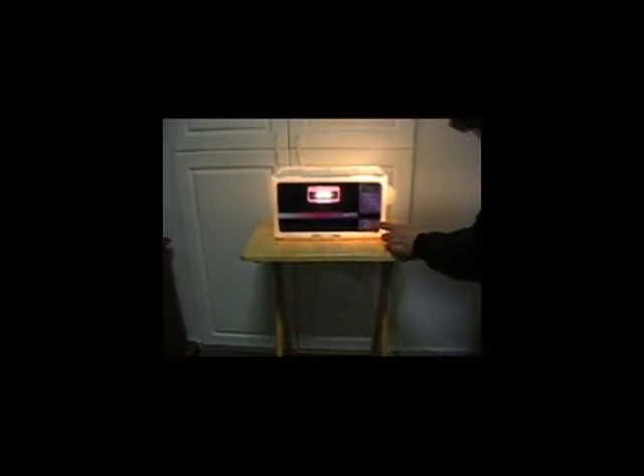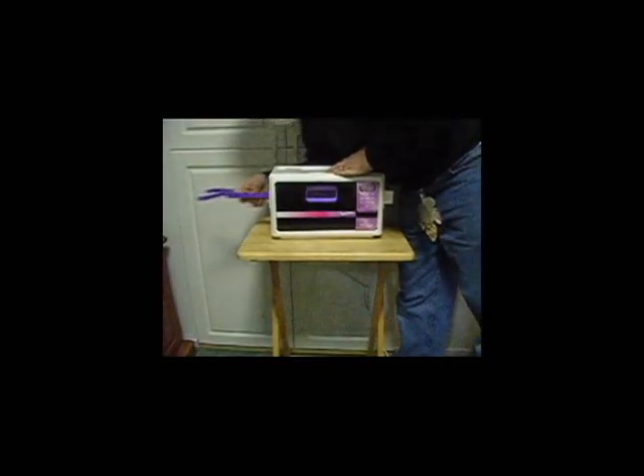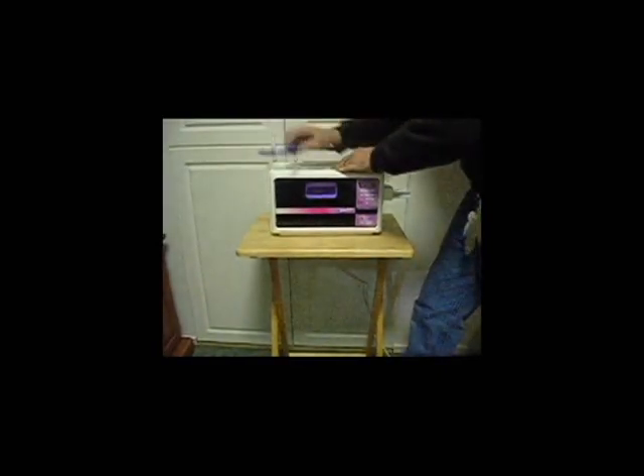Holy cow, geez. Let's turn this thing off, because I think we've had enough of that. And, again, because we don't know what has happened, there still has to be safety involved in here. So, let's try to get this thing out. We've got to be careful, though. It looked like there was a little bit of smoke there, but I think that it's okay.